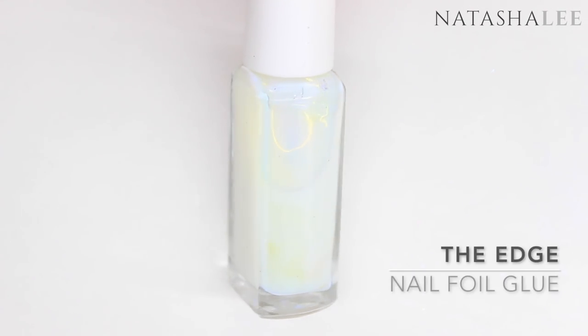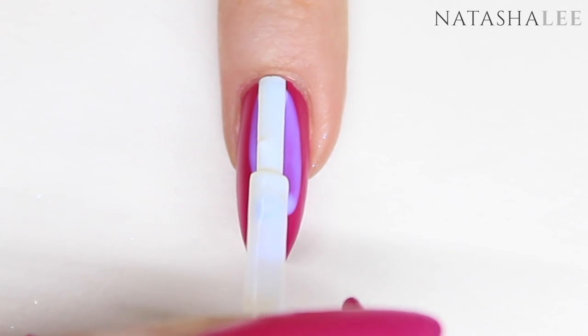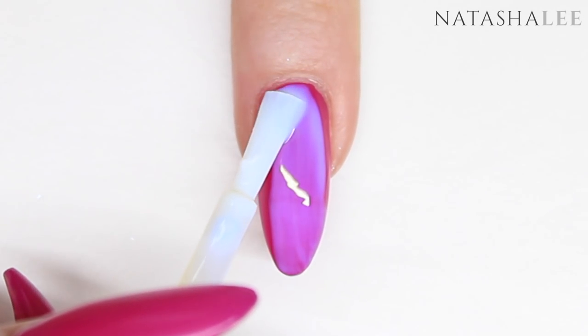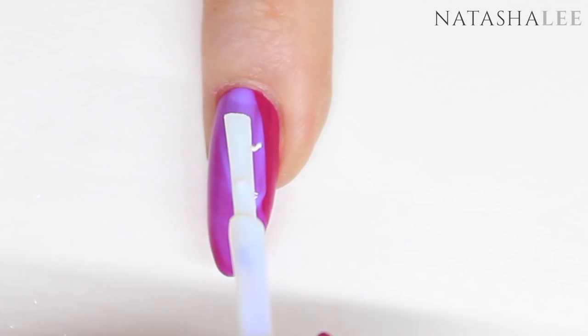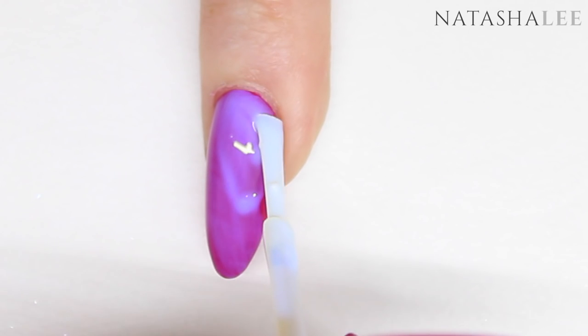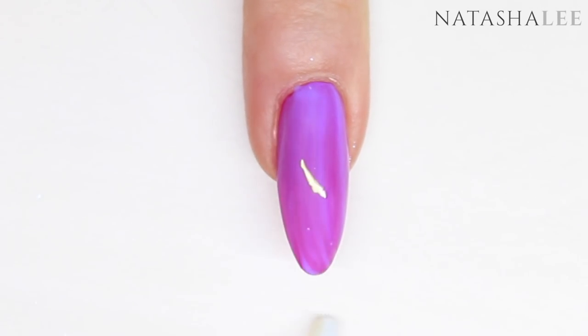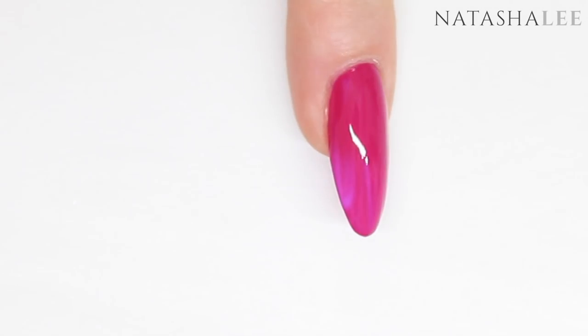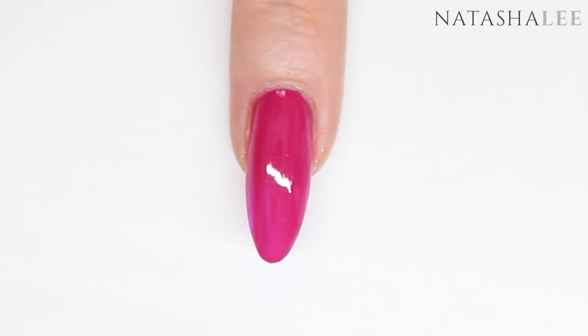Once your second coat is fully dry, I'm going to be using some nail foil glue and we're just going to apply this straight on top of the polish. Don't worry about the color — it's perfectly normal for it to start off blue and then dry clear; it's so you can see where you've applied it, which is actually a really clever idea. Apply carefully to all the nails, making sure you've covered all of the nail polish, and then allow to dry. You do need to be patient enough to make sure the foil glue is completely dry, otherwise the next step won't work properly.